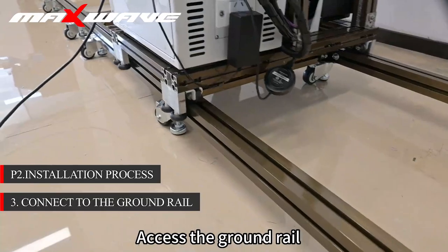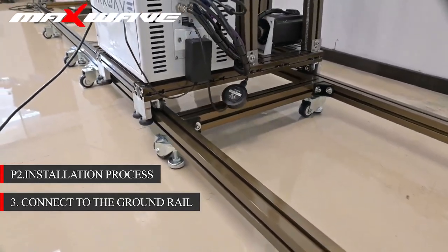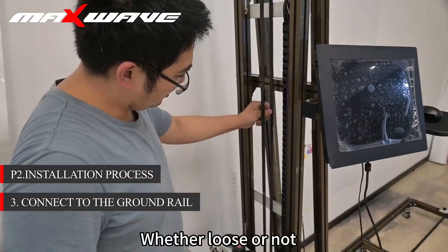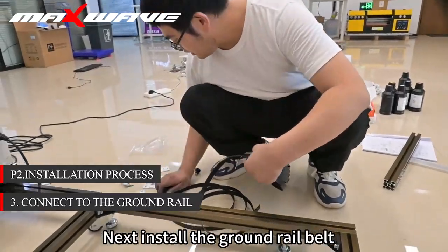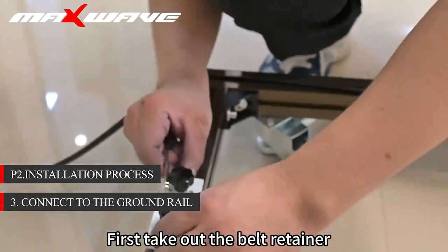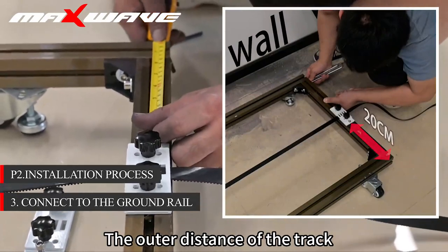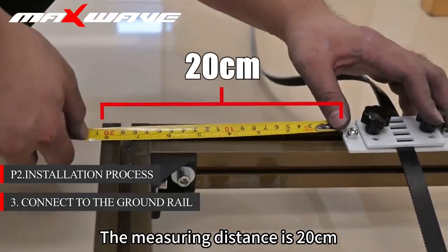Step 3: access the ground rail. Put the cart on the ground track and move left and right to check for any blocking or abnormal noise. Test the belt for looseness. Next, install the ground rail belt. First, take out the belt retainer and place it in the bracket. Measure the belt retainer and the outer distance of the track.